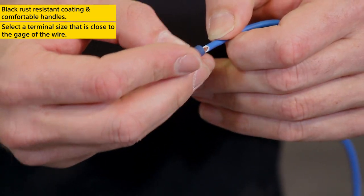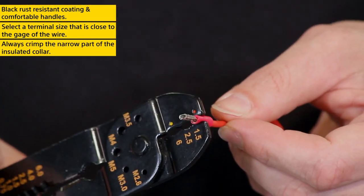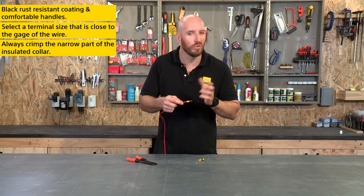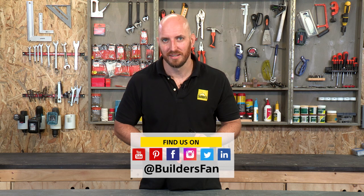Too big and your terminal will pull loose. When crimping your terminal, always crimp the narrow part of the insulator collar — this is where the metal tab is. Crimping the wide end will not hold and won't make a connection. Overall, a great tool for DIY terminal applications.